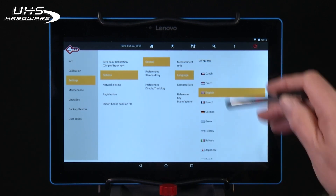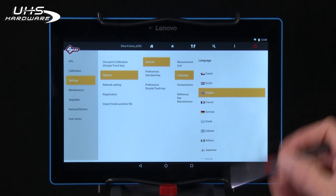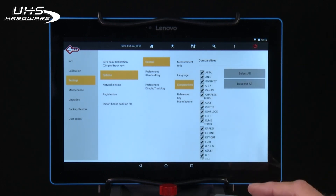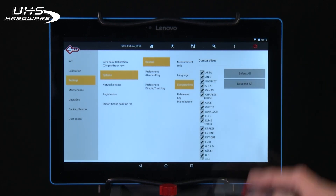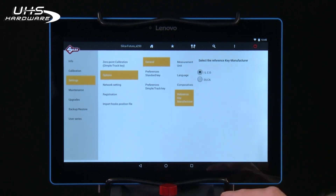Under Language, you can set the software to any language that you prefer, be it French, Spanish, or English. Comparative shows all of the different key manufacturers that will show up in the selection categories. Under Reference Key Manufacturer, make sure it's set to ILCO.